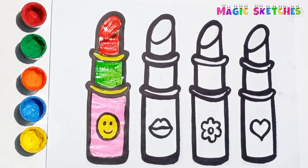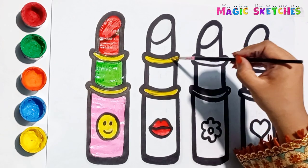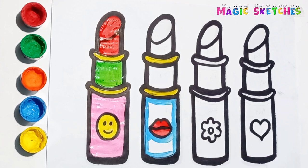Now I am painting the second lipstick. Red! Yellow! Blue! The outer part is blue in color.